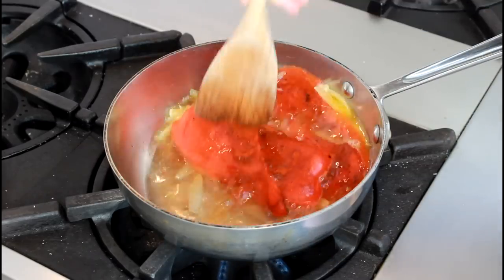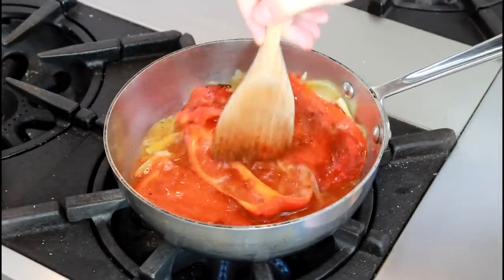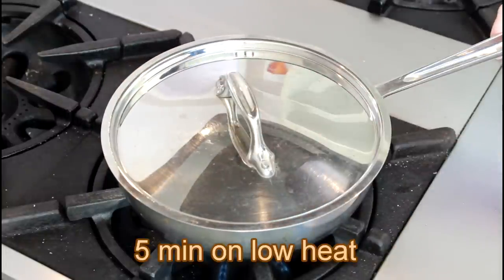Let's set the pot over medium heat, stir it all together, bring to a simmer, cover, lower the heat to low, and simmer for 5 minutes or so to help the flavors come together.